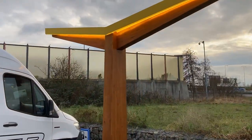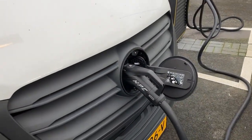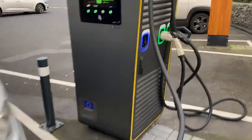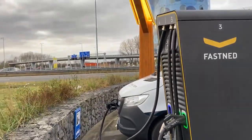Just look at the great plug location. Cable length at Fastnet — never an issue. Really, really comfortable.